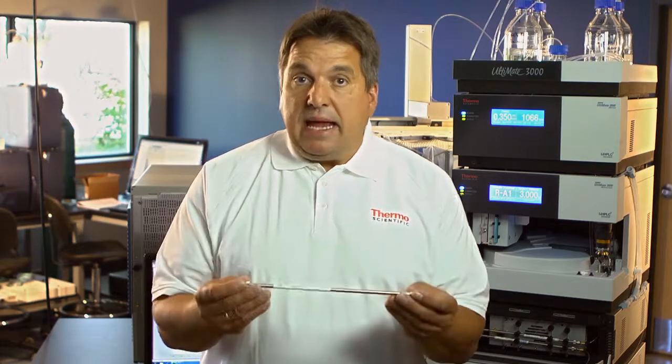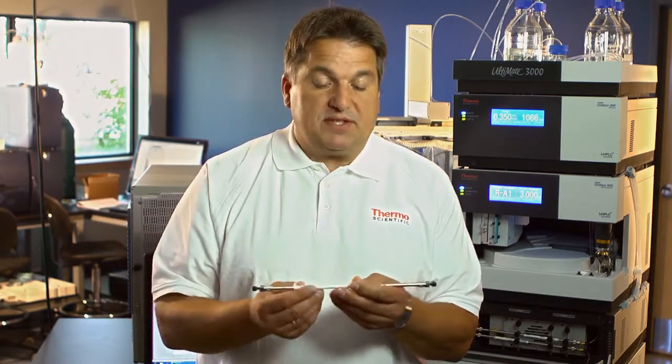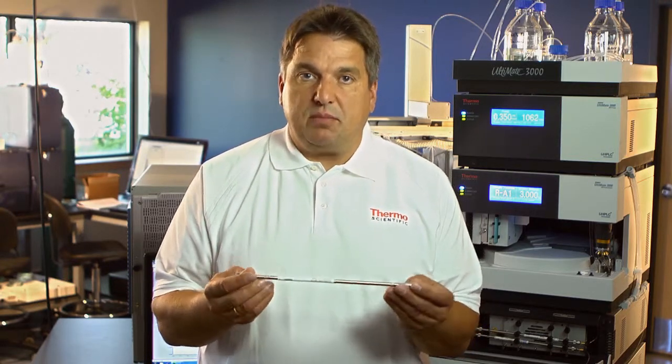By combining multiple of these columns, we can very easily boost peak capacity even further. We can almost simulate a one micron particle column by just adding, for example, two of these 250 millimeter columns into one column train.